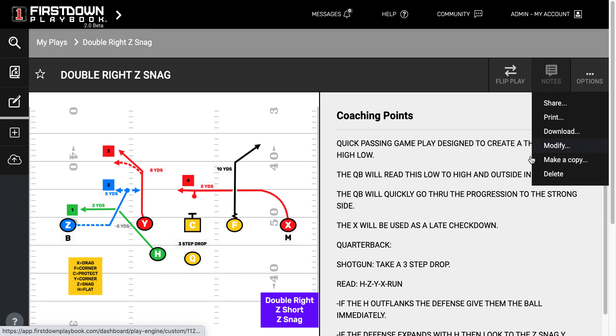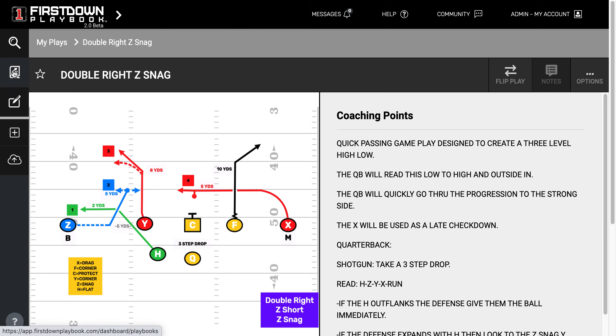You can obviously modify that play, change it around the way you want it, and save it into your playbook area, which is where we are right now. So let's go back and look at some of the other things that we can do in the playbook area.